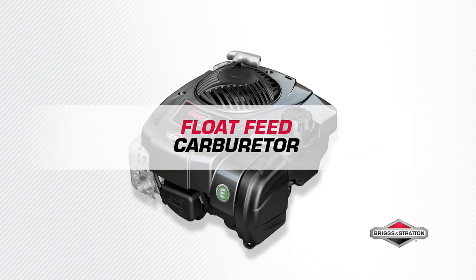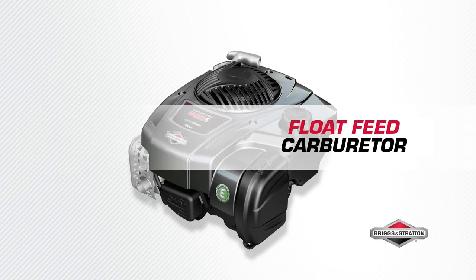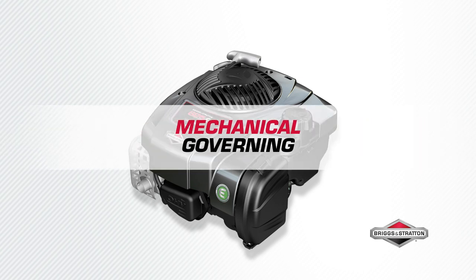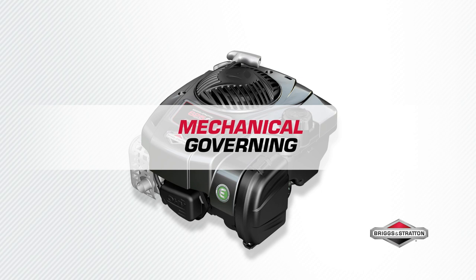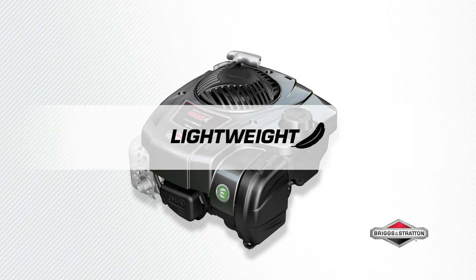Consistent performance time and again with the float feed carburetor that provides steady fuel delivery and automatically adjusts to your lawn, courtesy of mechanical governing for a quick response to changing torque needs. Experience easy, lightweight maneuverability — 30% lighter than equivalent models.